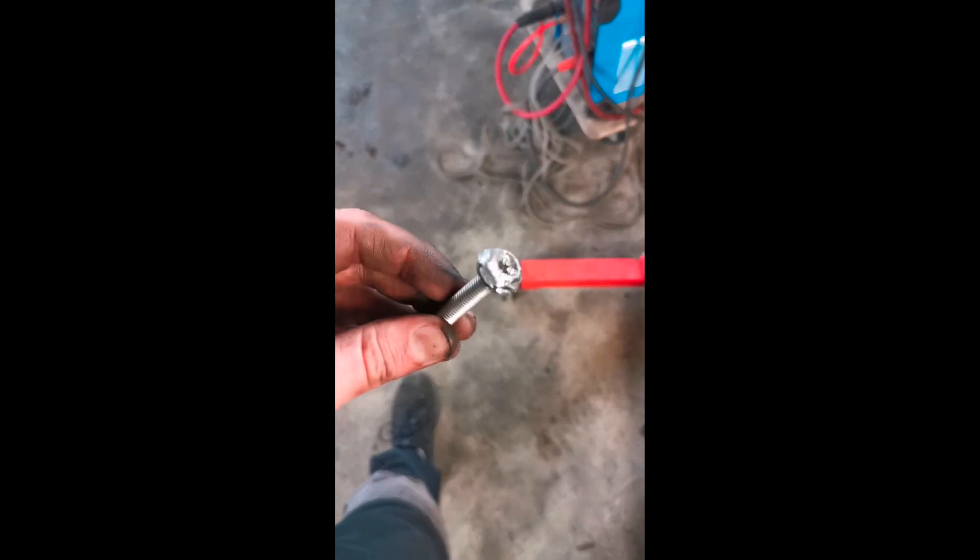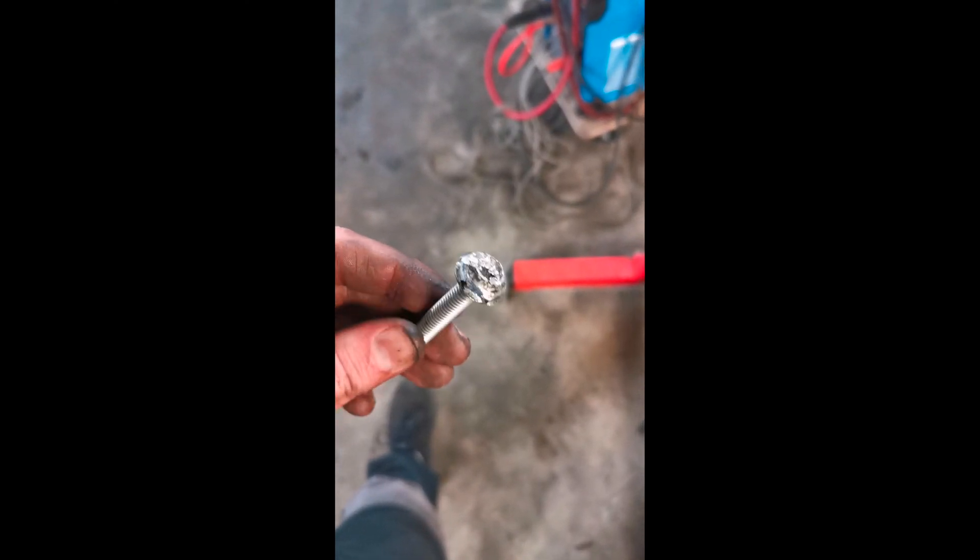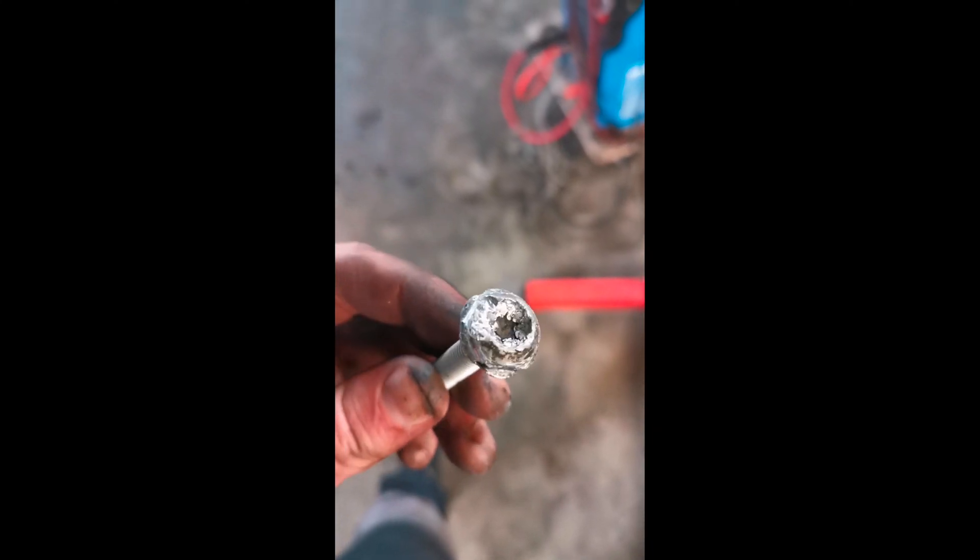I sheared one of the bolts — T45, they're aluminium, and they are an absolute nightmare to get out once you shear it. I tried T50, tried splines, tried everything, then ended up hammering a 15mm socket over the outside of it, which just about took it out.